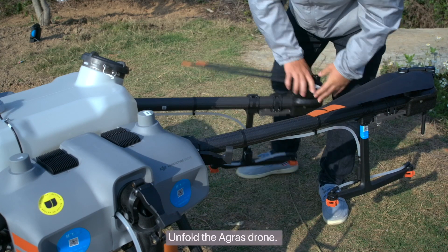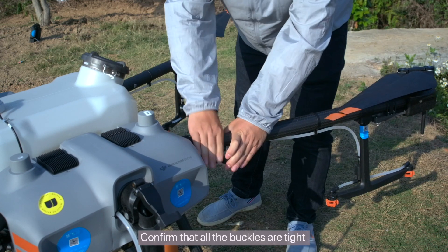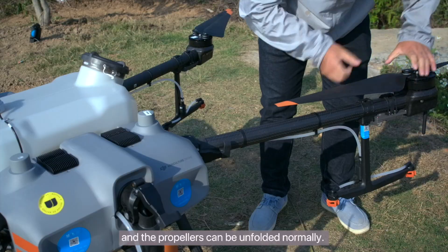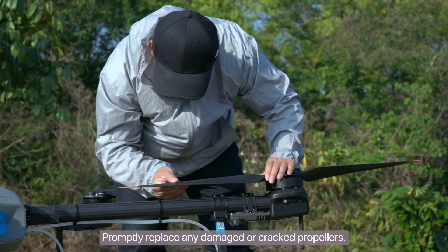Unfold the Agras drone. Confirm that all the buckles are tight and the propellers can be unfolded normally. Promptly replace any damaged or cracked propellers.